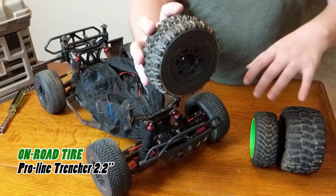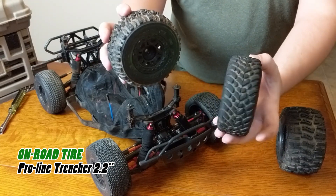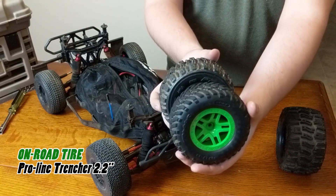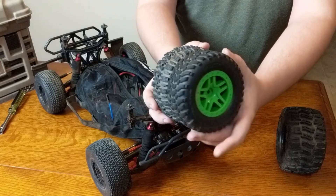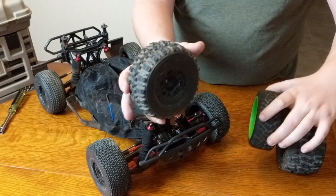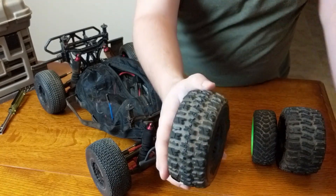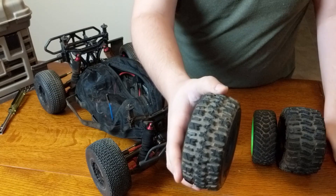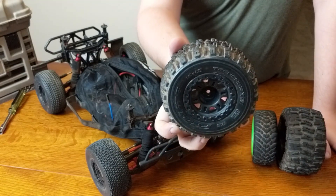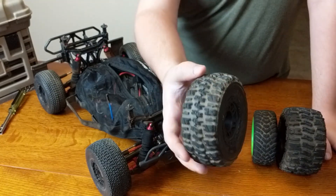The ProLine Trenchers are the same class size as the standard stock Traxxas ones, but you can already see the ProLine ones are much beefier — a little wider and taller on the tread pattern as well, just an all-around beefier design. The ProLine Trenchers have kind of a horizontal tread pattern, which is great for gripping on the road. These will give you excellent grip compared to the stock Traxxas ones.